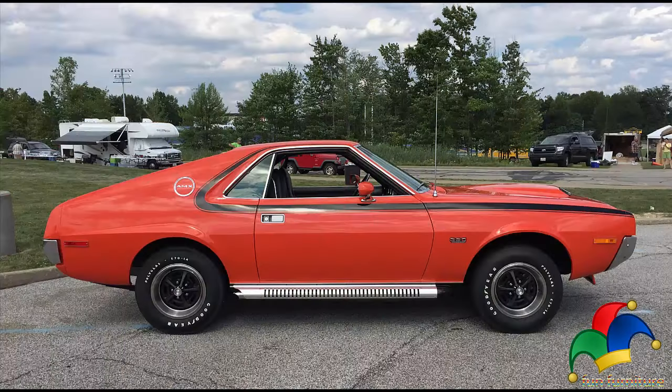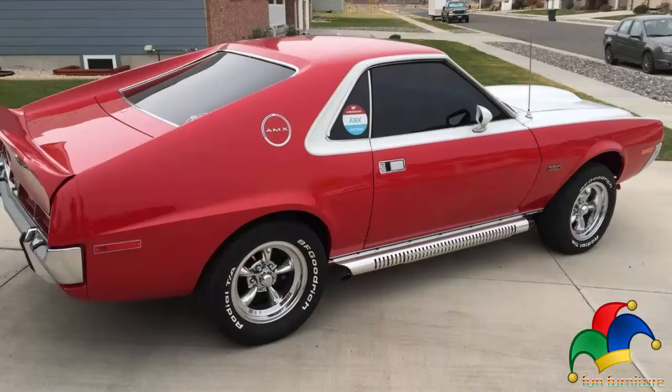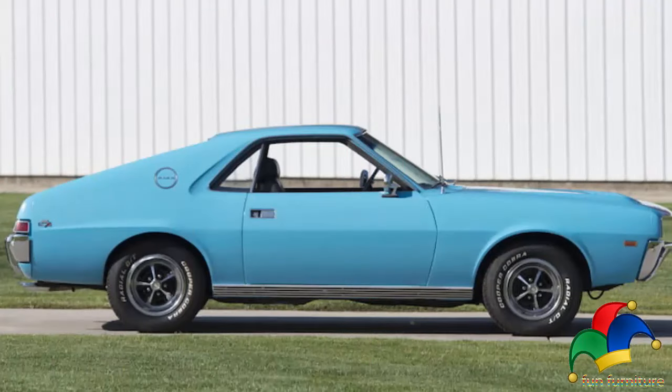The new 360 replaced the 340 cubic inch 5.6-liter V8. The smallest 290 was dropped, and AMC claimed 65 more base horsepower than the previous years. The 390 cubic inch 6.4-liter V8 engine continued but was upgraded to new heads with 51cc combustion chambers, increasing power to 325 horsepower at 4,800 RPM and 440 foot-pounds of torque at 3,200 RPM.